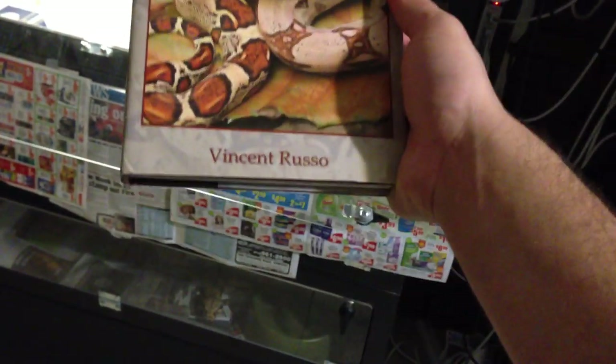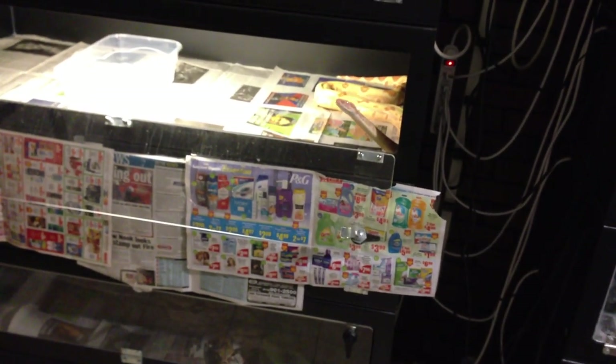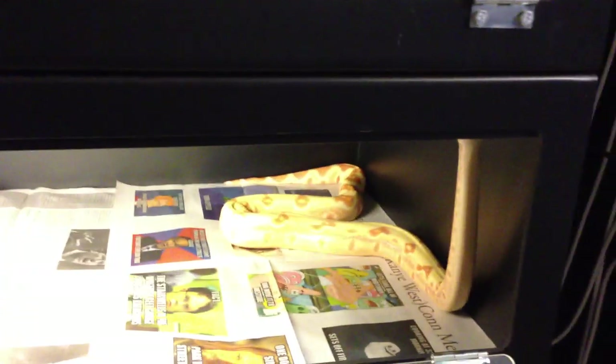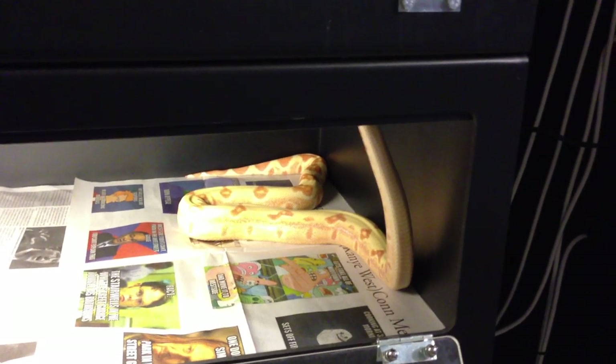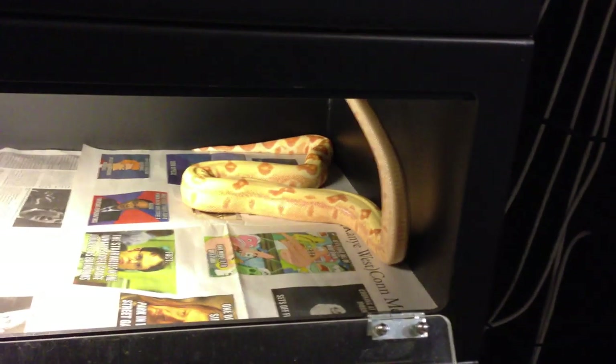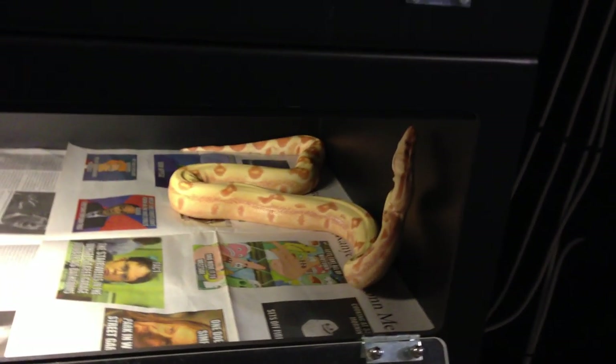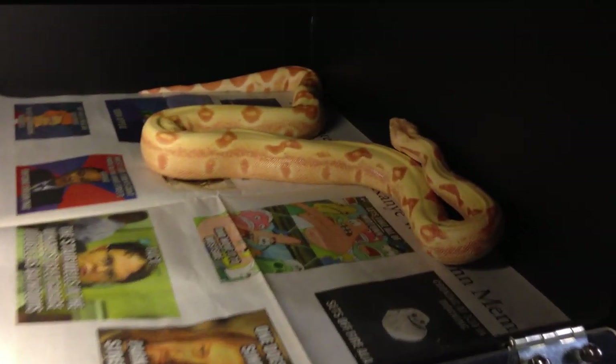I would recommend, when I got this book it was my Bible — The Complete Boa Constrictor by Vincent Russo. He breeds under the brand Cutting Edge Herps and specializes in localities, some morphs. I love Surinams and true red-tails — I think they're the most beautiful thing. The book is great whether you're trying to learn more about snakes, keep them as pets, or trying to breed. Like the name says, it's a complete guide. I've basically followed his advice from that book and done pretty well so far.